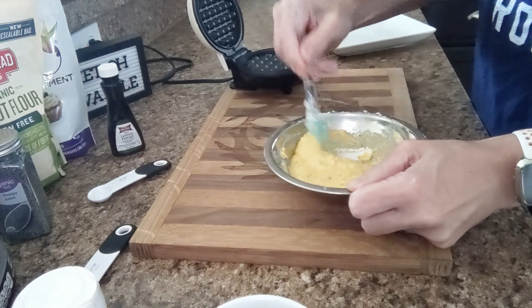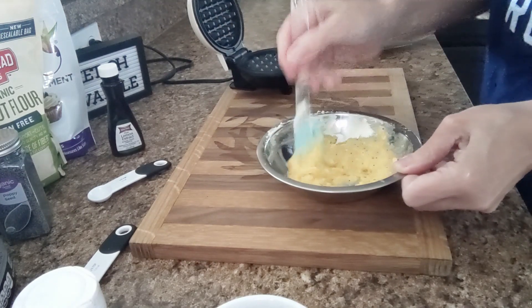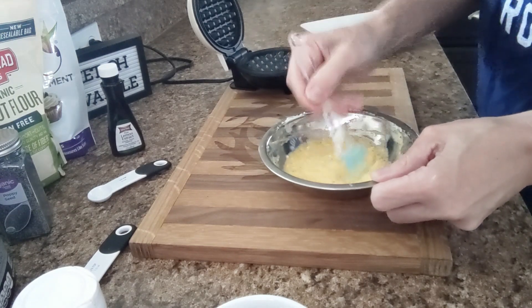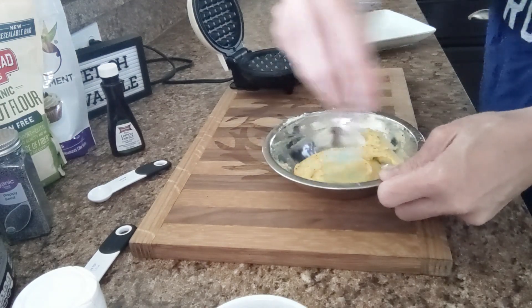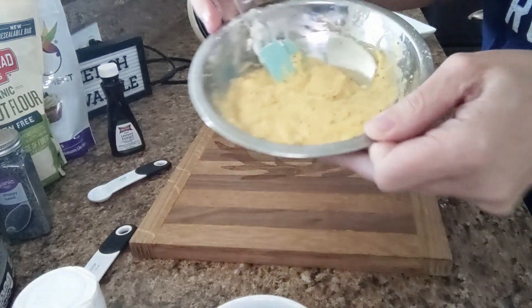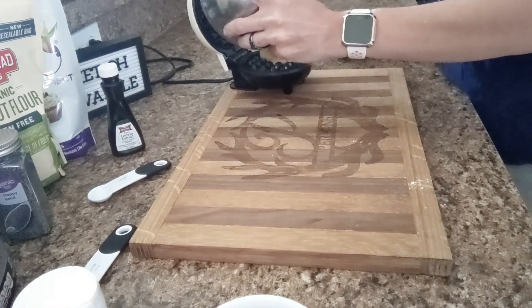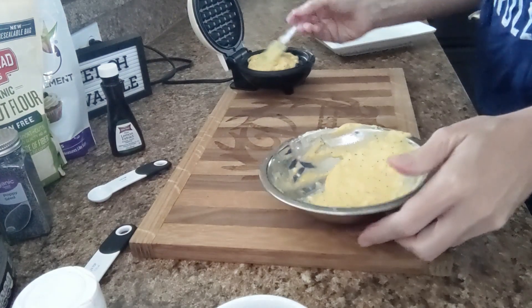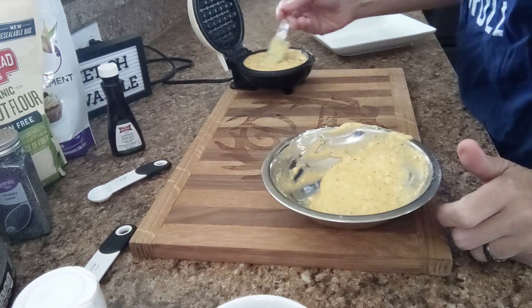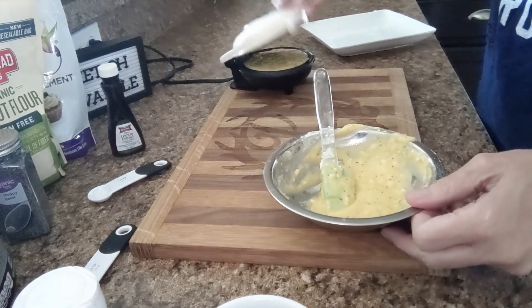As I stir it I press down on it as well to try to get all the lumps out that I possibly can. This is what it looks like — like a muffin batter. Now I'm going to pour half of my mixture into my waffle maker that has been preheating and use my spatula to spread it around pretty good to cover all the little grates. Now I'm going to close this — my mixture will make two.